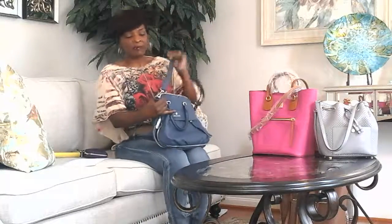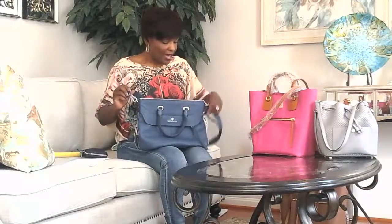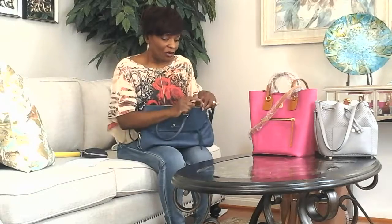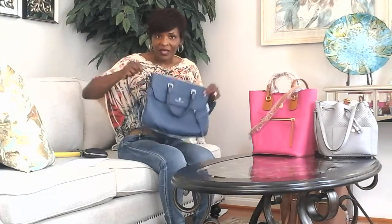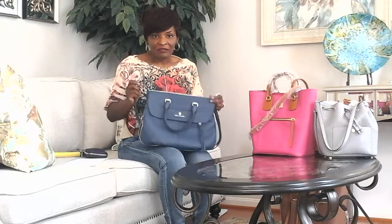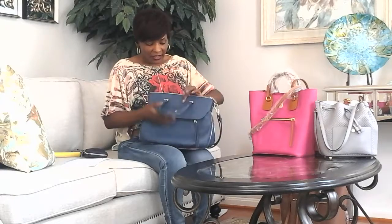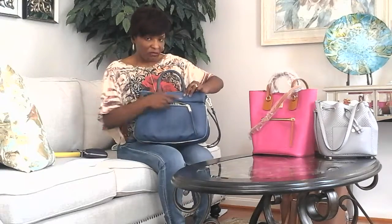There is some silver metal hardware on the bag. Something I thought was really nice is that on the side zippers as well as the fasteners, Vince Camuto has engraved his name — which I think is a nice touch. There is one exterior pocket, hidden by the flap, with a metal zipper.